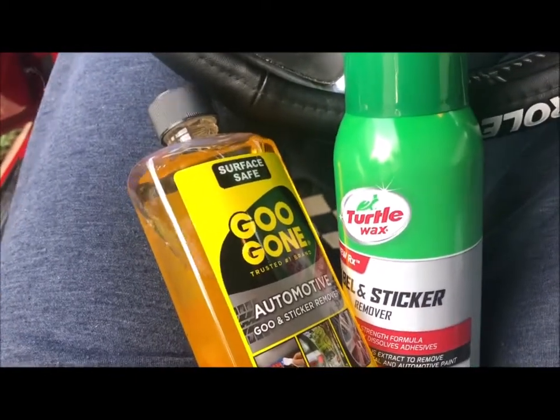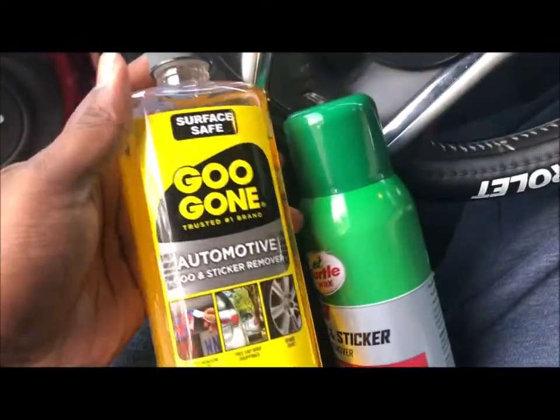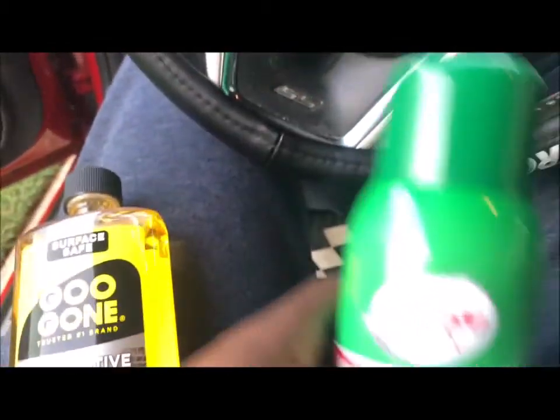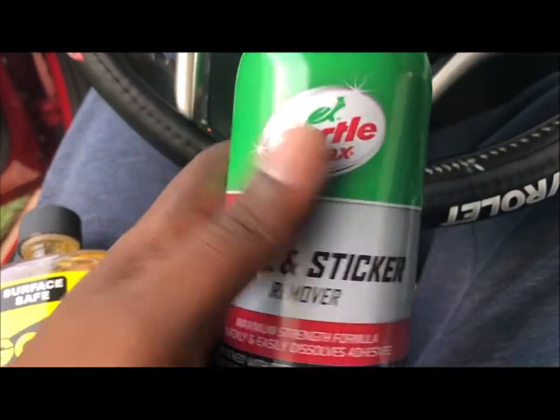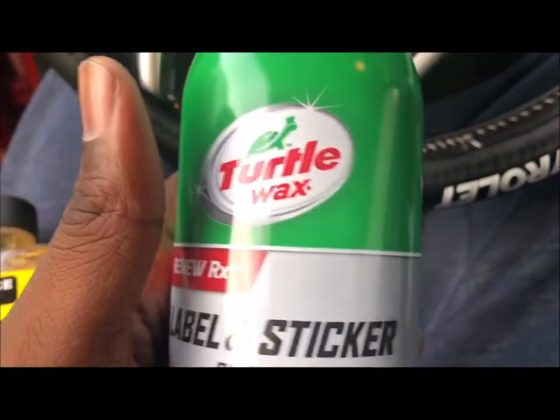It's time to take some stickers off my car. I got these two products: Goo Gone and the Turtle Wax Label and Sticker Remover. And I'm going to see how these work out.